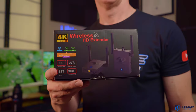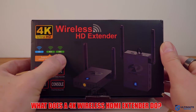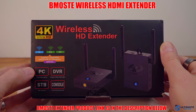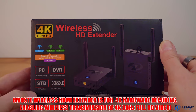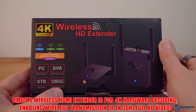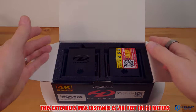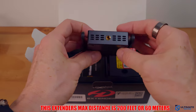So what does a wireless HDMI extender actually do? A wireless HDMI extender enables you to transmit audio and video content from various HDMI-enabled devices, such as gaming consoles, streaming boxes, computers, and cable boxes. This allows you to remove unsightly HDMI cables from your setup, and even frees up options like storing the video source in an entirely separate room.